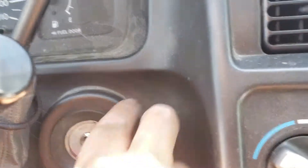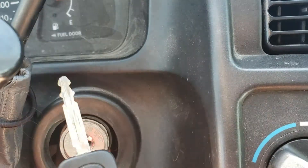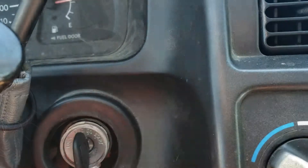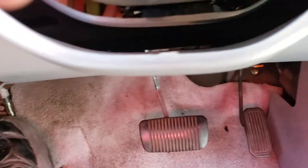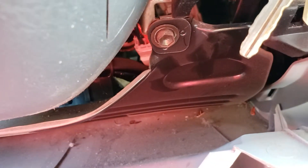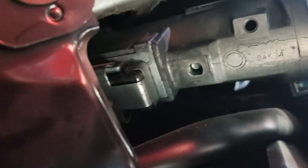The first thing you want to do is remove this little trim piece. Next, put the key in and turn it to accessories. Then remove this panel on the bottom — all you have to do is pull it down. You'll see a little hole right there — that's where you want to hit it. You can use a pen; that's what I use.